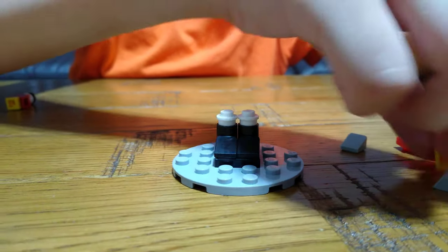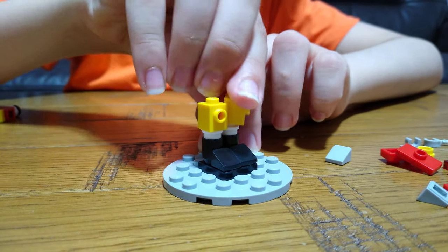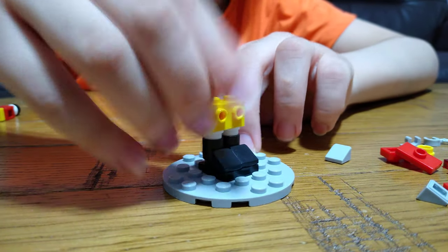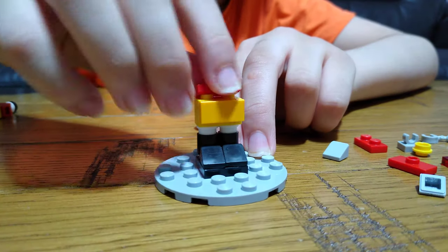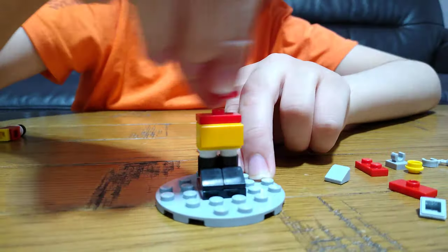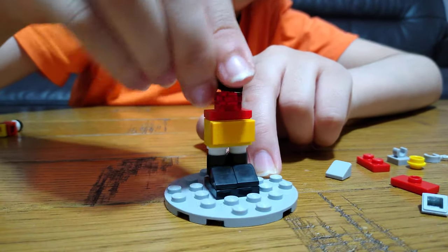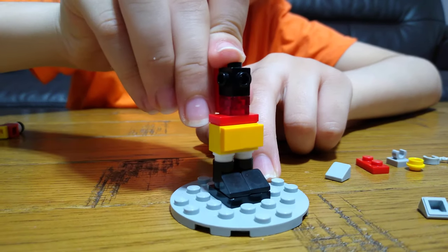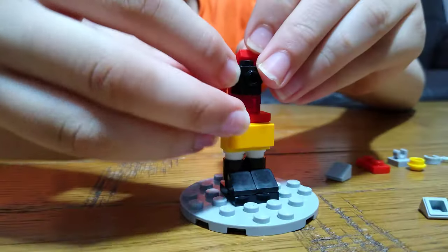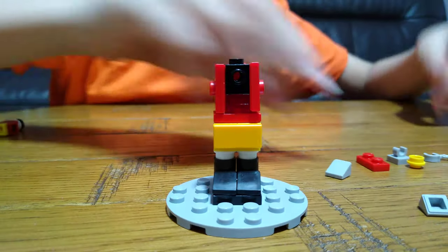Then we're going to need two of these yellows. One flat. One jumper plate. Two translucent rods. One of these. Three jumper plates. Wrists.